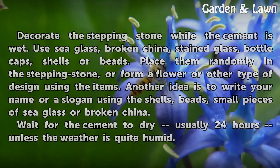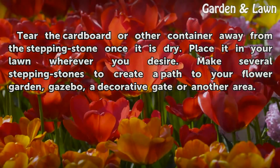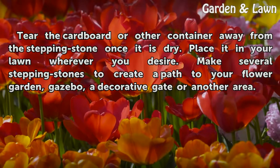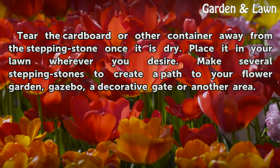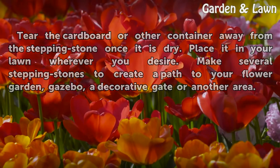Wait for the cement to dry — usually 24 hours unless the weather is quite humid. Tear the cardboard or other container away from the stepping stone once it is dry. Place it in your lawn wherever you desire. Make several stepping stones to create a path to your flower garden, gazebo, a decorative gate, or another area.